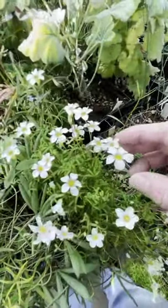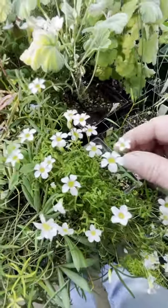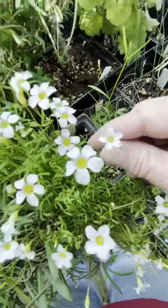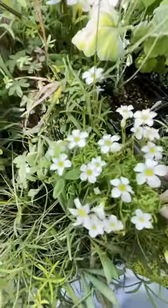This is Oxalis pusilla — a self-fertile one that will sow itself around from seeds it sets. There are lots of little flowers with tiny red markings in them and very fine foliage.